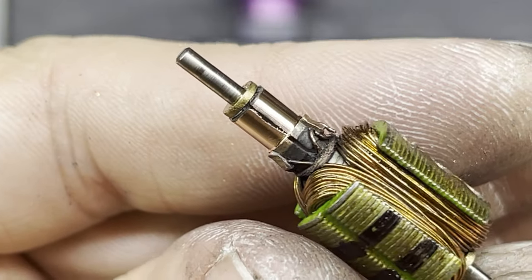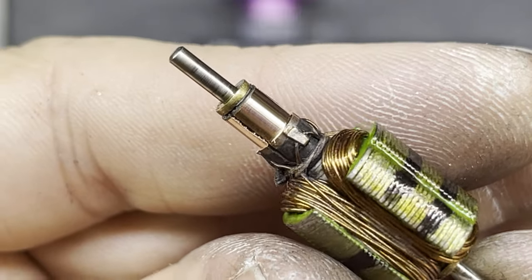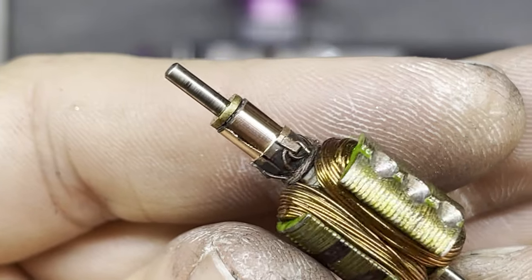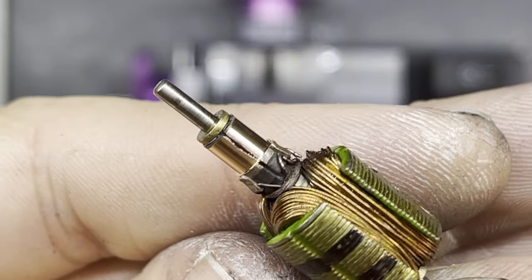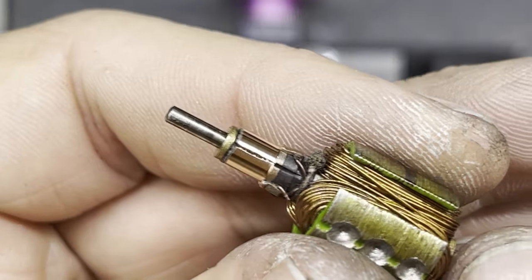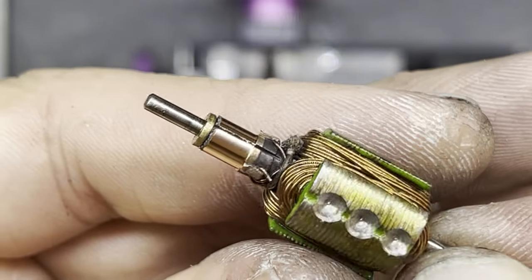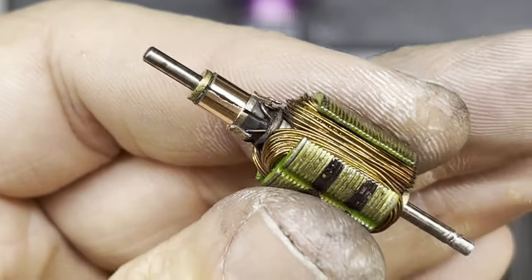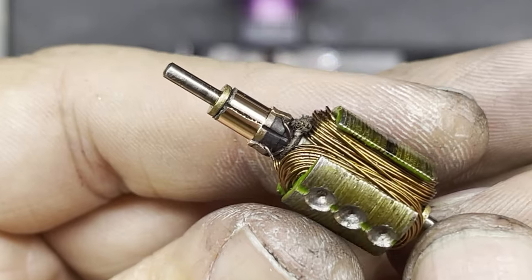Here's a close look at the commutator after it's been trued up. You can see there's still a bit of copper inside these slots. Different armatures have different copper on the commutators — different brands, different compositions, different purities — so commutators clean up differently depending on what brand of armature it is. This one isn't so great in that it's pushed the copper right off; the copper is probably quite soft on this one.